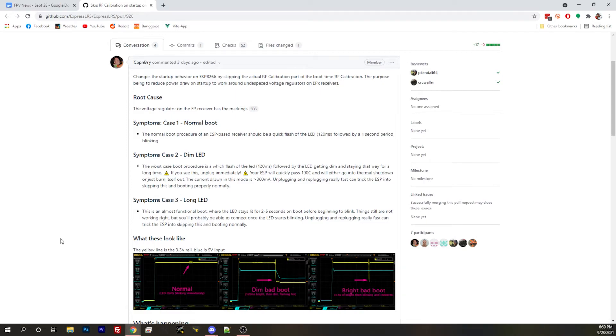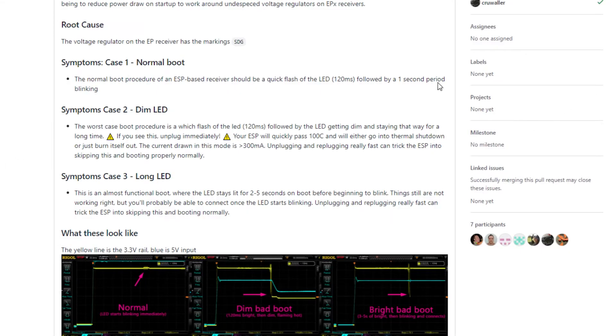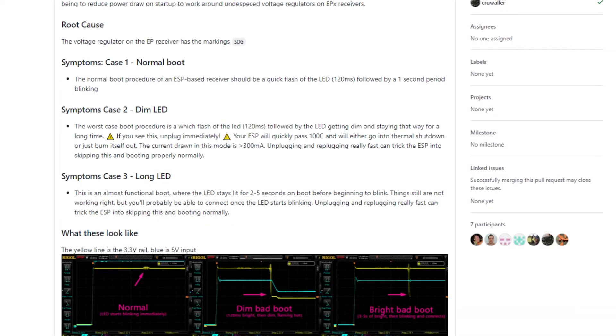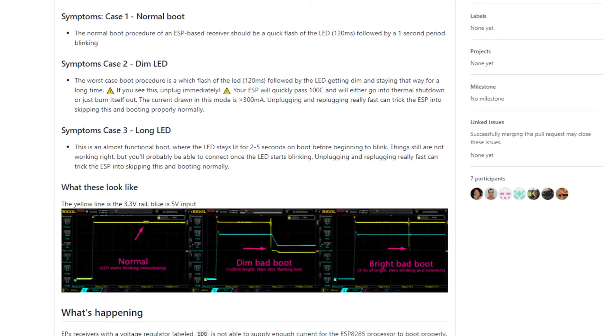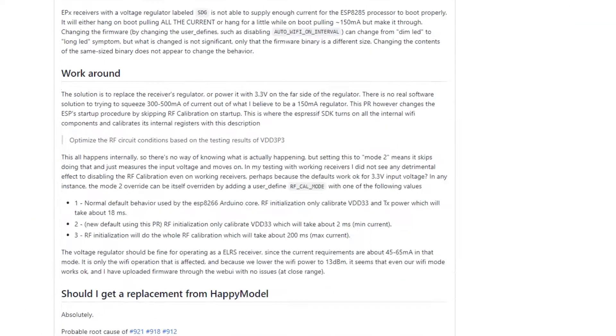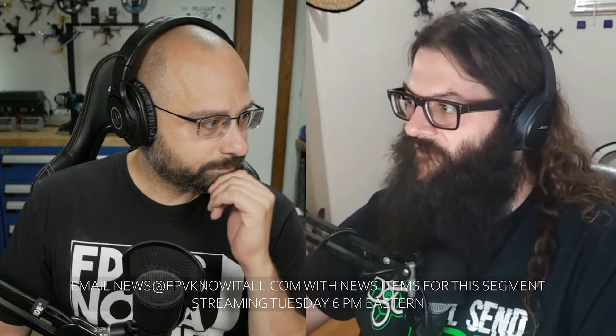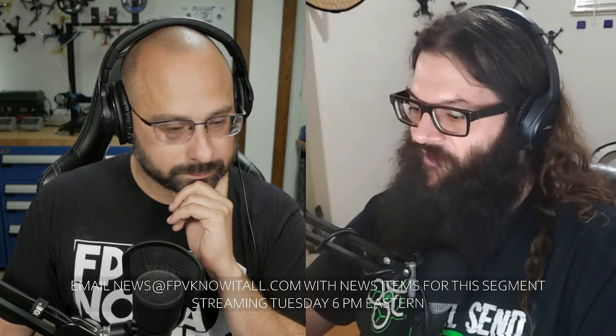Unfortunately there is an issue with EP receivers. It looks like it's currently only the HappyModel receivers, but it could be any of them if they use an underspecced voltage regulator. It was discovered that if your EP receiver has the markings SDG on the voltage regulator, it's actually underspecced. What happens is there's a startup procedure that causes it to draw too much power, which causes a weird issue where it falls into a mid-boot situation and then starts to heat up and eventually burns itself out because there's no safety for that.